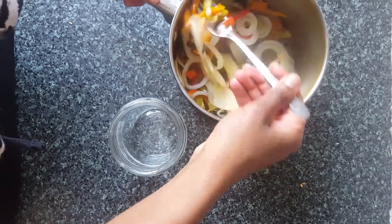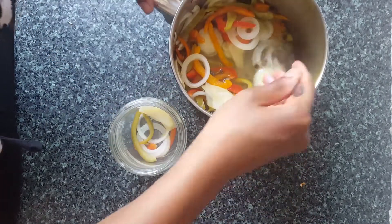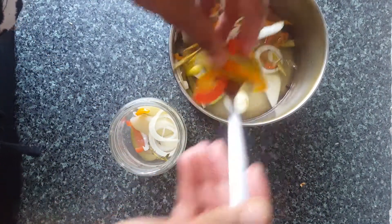All that's left for us to do now is, using a sterilised jar — a clean jar which has been boiled in water to make sure there's no other bacteria in there — we're going to add all the vegetables, followed by the liquid, seal it and label it.